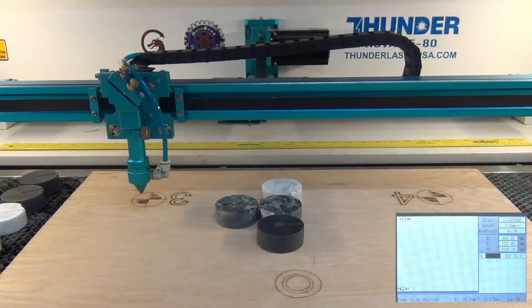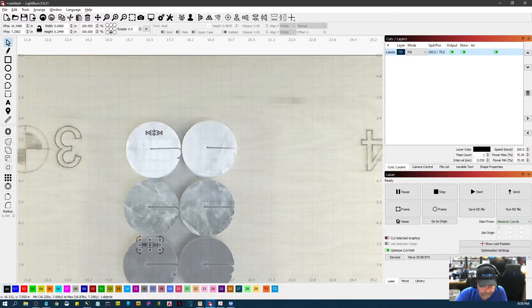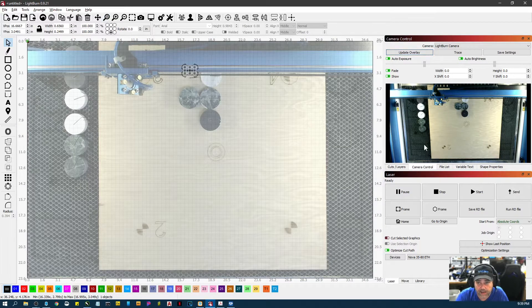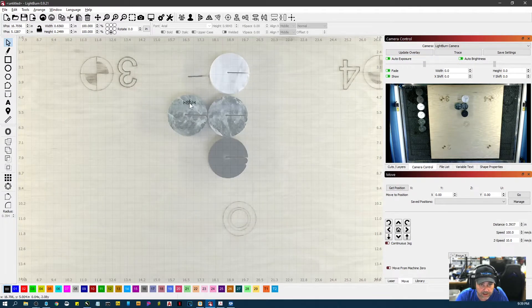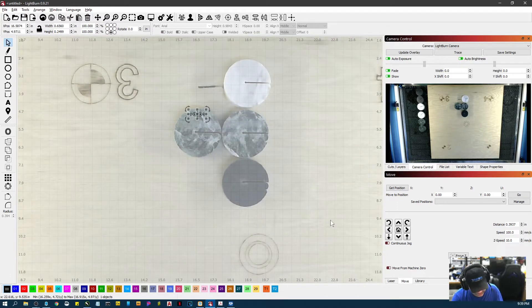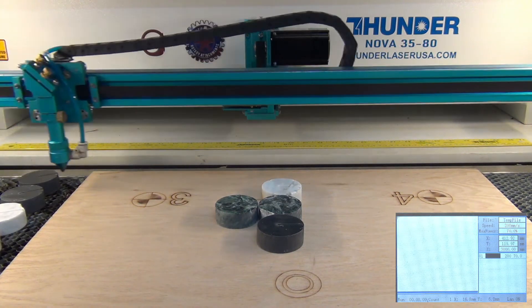Let's go back to the monitor and delete this. I'll drag this over, update the overlay, make sure I'm in the same place, get back to my extents, update, move that home, and update again. I'm just going to try this on one of these pieces and see how it goes — swapping over to that and sending it.